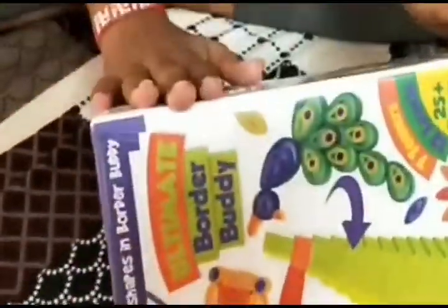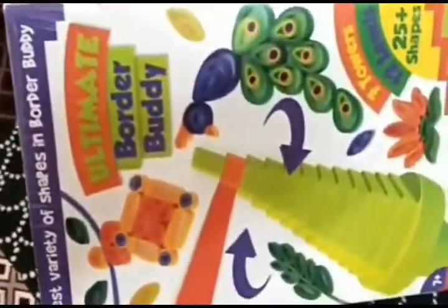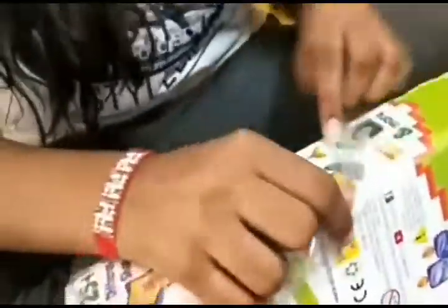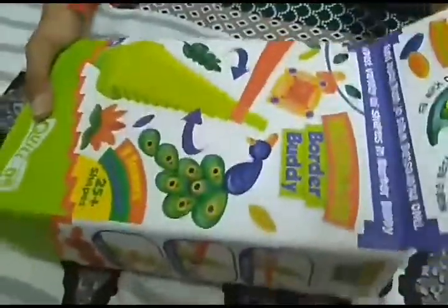We are opening the upper layer covering now, which is from Amazon.in. We will remove the paper covering from it and then open the box.